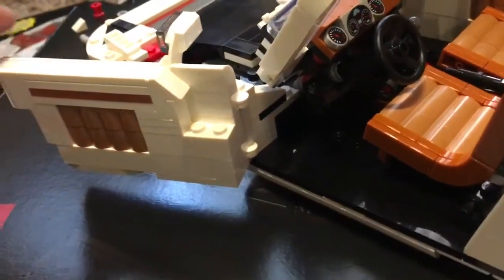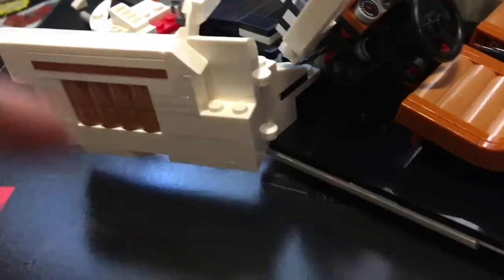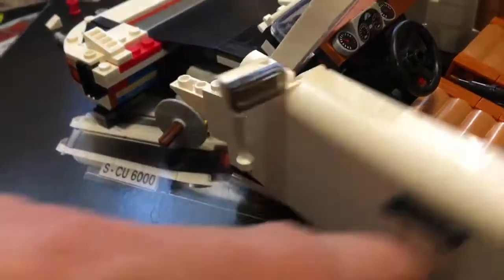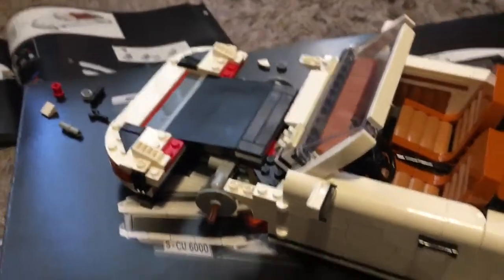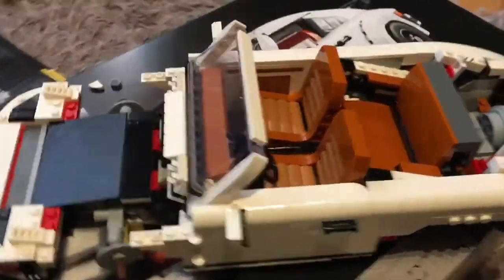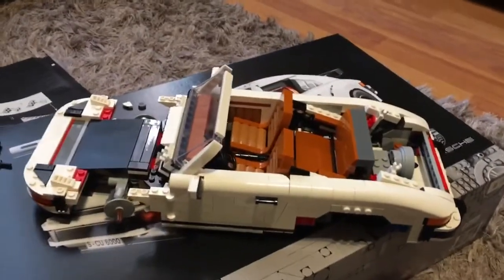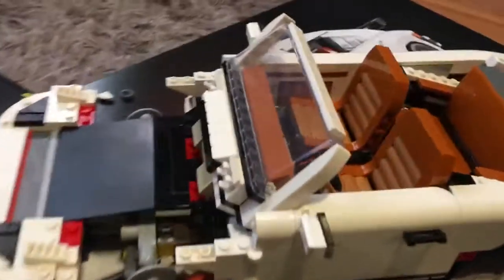I think it was the Ecto-1 actually — the Ecto-1's got the same kind of mechanism as the Mustang, though I might be mistaken and getting my models mixed up. But that's where we are so far — we've got the windscreen, the dashboard and the doors on. It's starting to really look like a car, starting to really look like a Porsche.